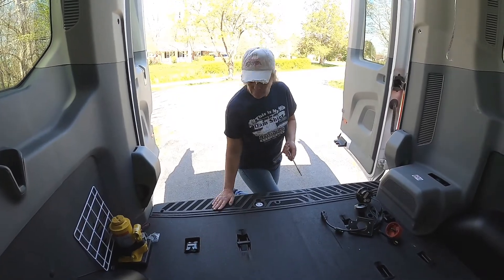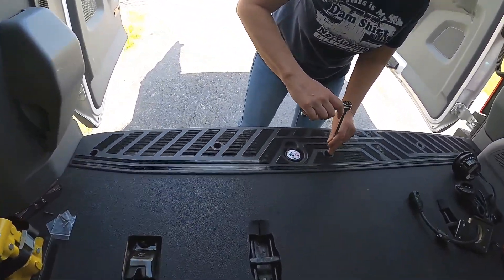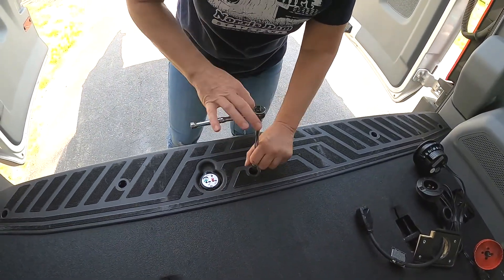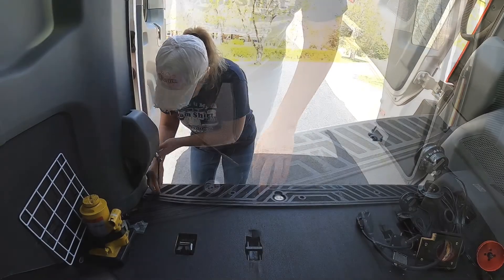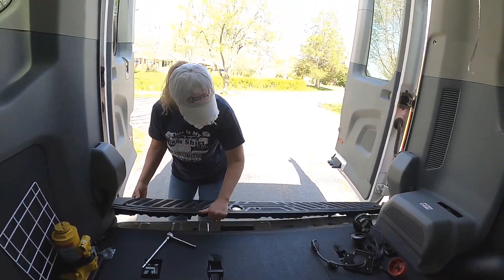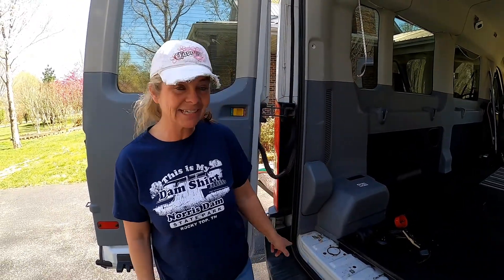We use a six-millimeter socket to get into the kick panel in the rear of the van. Let's start the project by removing the rear kick plate. We bought Big Toe used, so don't be surprised by what you find when you remove the rear kick plate.